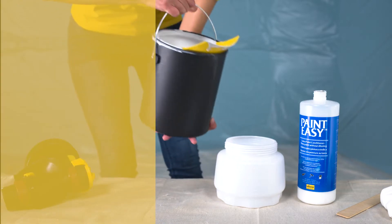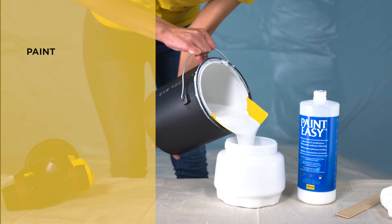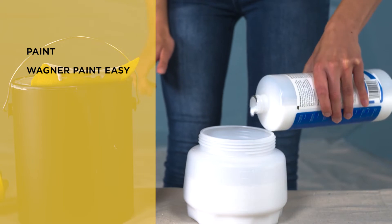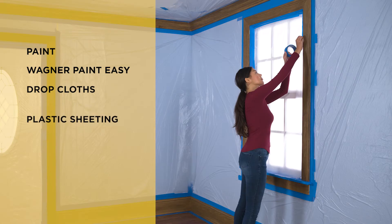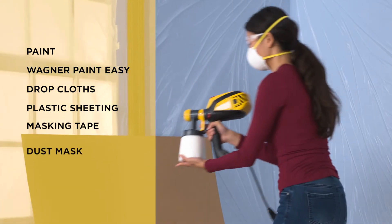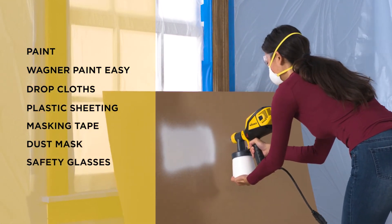Here's some other things you'll need: paint — we're using a paint and primer combination — Wagner Paint Easy for conditioning latex paint and creating a smooth flow, drop cloths to protect the floor, and lightweight plastic sheeting and masking tape to protect walls and the ceiling from overspray.